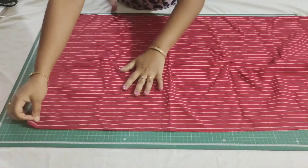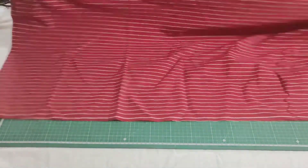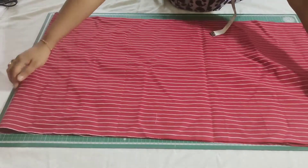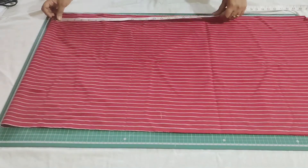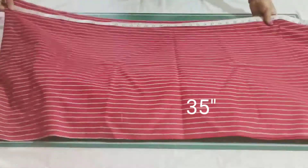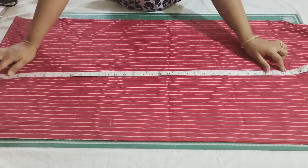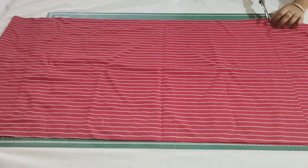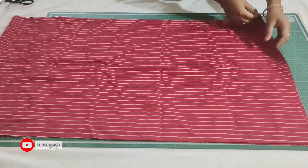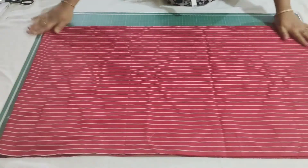Now I'll show you how to fold the bottom. I have folded the bottom already by half in width — we have two layers in it. Now I am going to fold by half in length. The required length for the bottom is 35 inch, so just mark it, then cut it. So four layers, and this is the folded side.